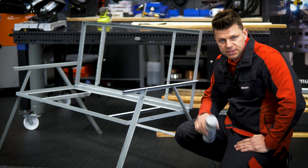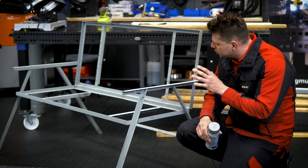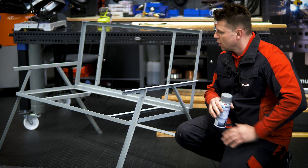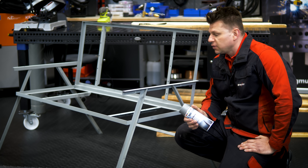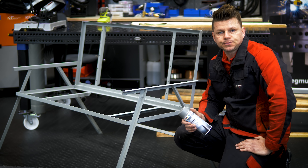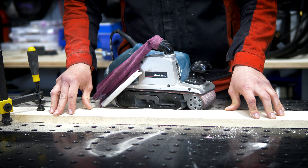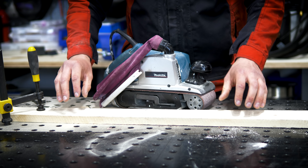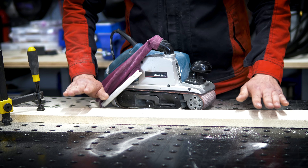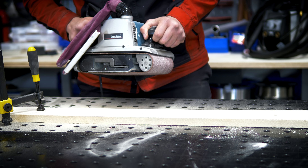So, our frame is now done. I'm going to check the wood – look at the Fasern and this Maserung, that's too rough. I would like to smooth that down, because we will sit on it and that should be pleasant. That's why I use my Bandschleifer and take a bit off.